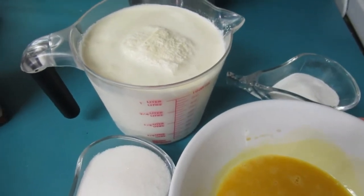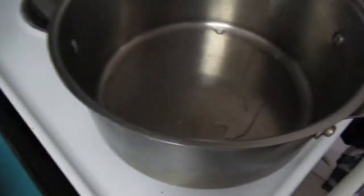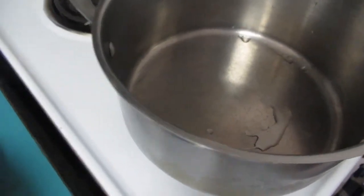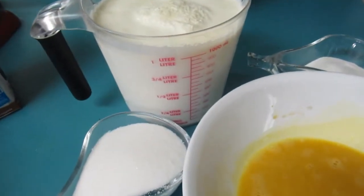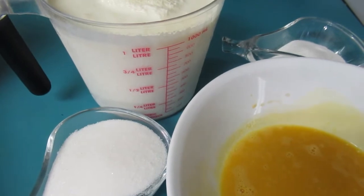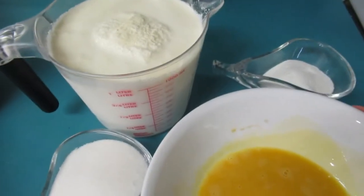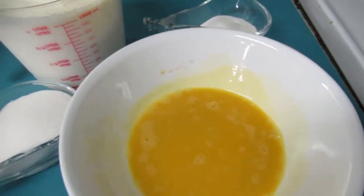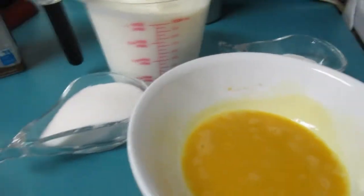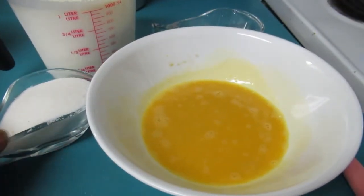In this cup here I have four cups of heavy cream — half and half — but we're gonna need six cups total. After we pour this in the pot on the stove, we're gonna add another two cups. Heavy cream is whipping cream, yes. That's what we have here.